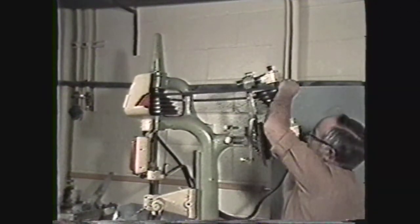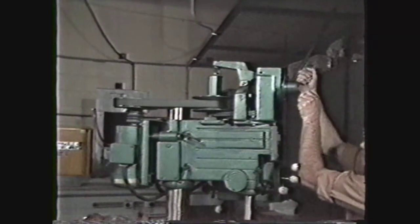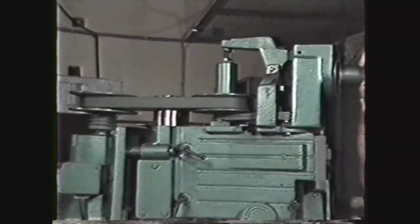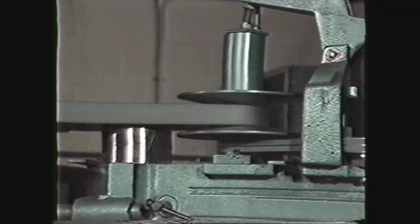The larger the pulley on the motor, the faster the spindle will turn. The variable speed drive changes speeds by moving the halves of a split pulley — the closer the halves are together, the faster the spindle will turn. To change speeds with a variable speed drive, the motor must be running.